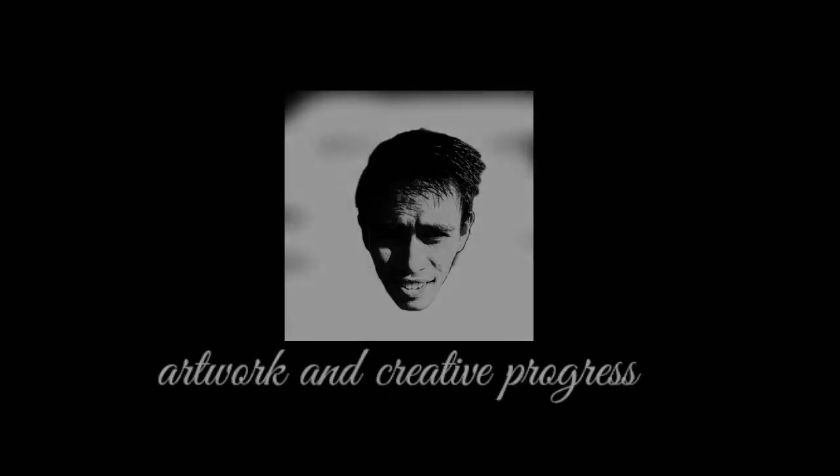What's up guys, this is Albert and welcome back to my YouTube channel. For today's video I'm gonna be showing you how I frame my artworks for my customers and gifts and so on. But before I start, if you're new here please consider subscribing and click the bell down there to get notified.